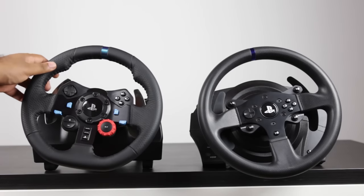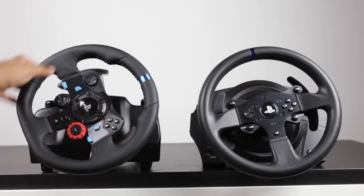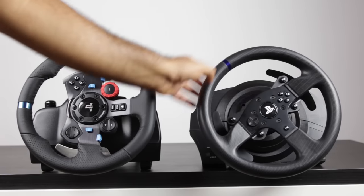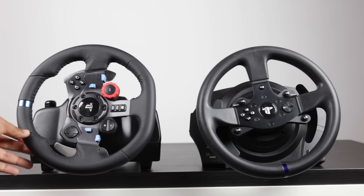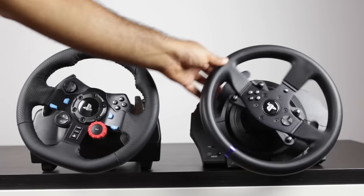Now let's talk about the range of motion. The G29 can do up to 900 degrees versus 1080 degrees on the T300RS, so you have a little bit more steering lock — it rotates a little bit further. In realistic terms, you're probably not going to be rotating your steering wheel that much, but if you're playing something like a truck simulator, you might have a little bit more capability on the Thrustmaster.